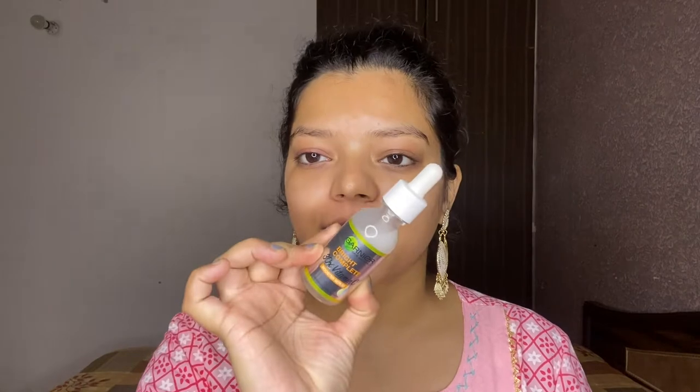Next, I'm using this Garnier Vitamin C serum. It is dermatologically tested and it's a booster serum. In summer, your skin needs extra hydration, and my skin gets quite dehydrated and dry in summer, which is why I'm going to use this serum.